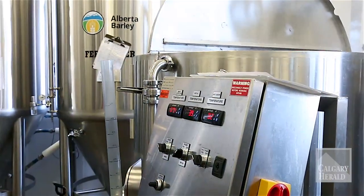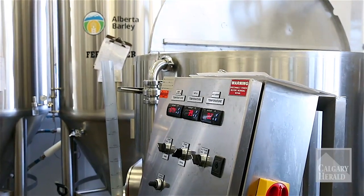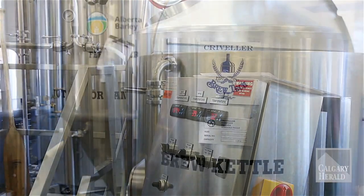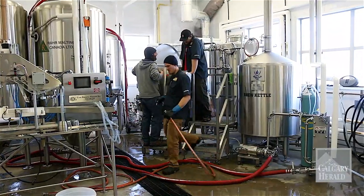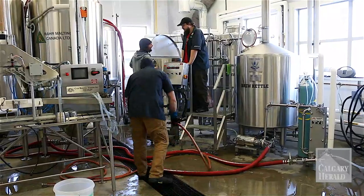We're taking the liquid from the bottom, separating it from our malt or grist, and pumping it over to our brew kettle. Once we get all of our wort in the brew kettle, we'll bring it to a boil and we'll start hopping it up.